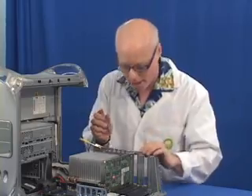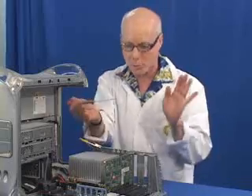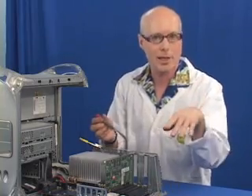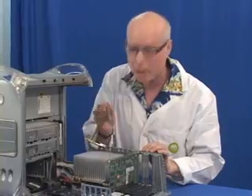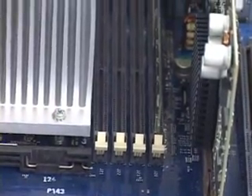First thing we want to do is take it out. You'll notice on these memory slots each of them has little levers on both sides which lock the memory in. We want to loosen up the little levers — that releases the memory and then we can take it out. I'll start with the one closest to me. It's just a little gentle push with the tool. It doesn't take a lot of force, and doing that also lifts the memory up slightly so it's much easier to take out.